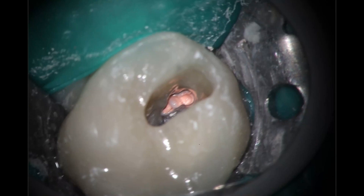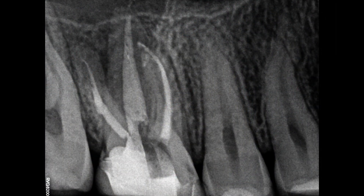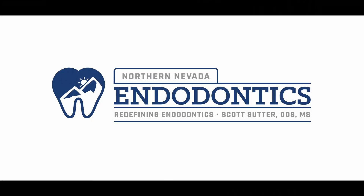Looking at the final, you can see where that MB2 was — just kind of a fin that came off — but that is enough sometimes to cause failure, so it's still important to find MB2s. The incidence is far higher than you think; I would say it's in the nineties. I'm very pleased with how this all turned out. He's going back to his general dentist to get it sealed back up. As always, if you have any questions I do read every comment — leave those below, thank you so much for watching, and please let me know if there's anything else you'd like to see.